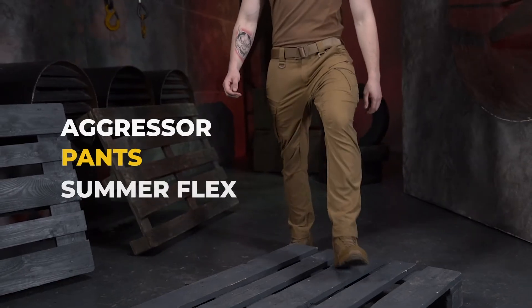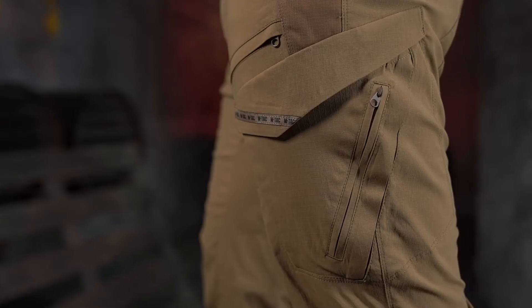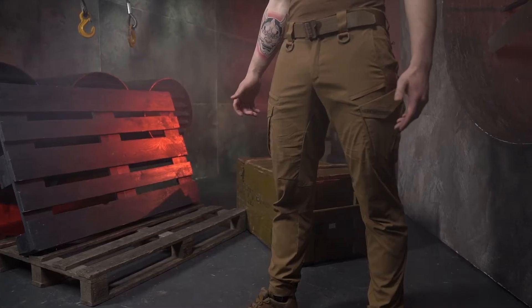MTAC presents an updated legend, the Aggressor Pants Summer Flex. It is a perfect combination of lightweight material, well thought out cut, high quality, and wide functionality.